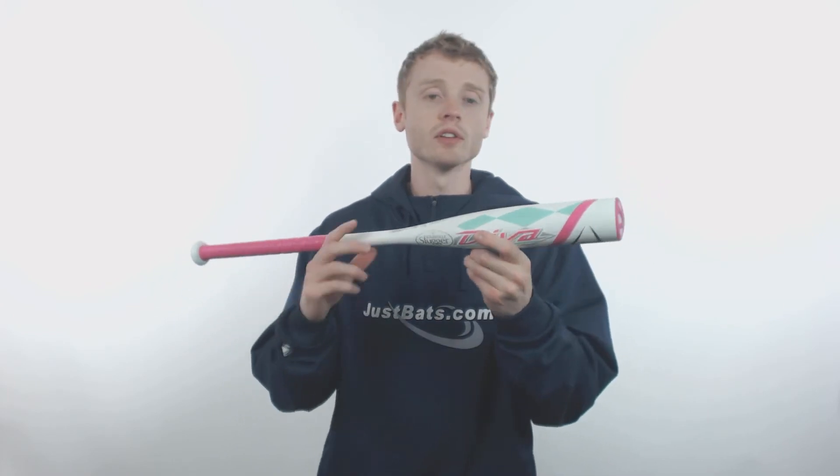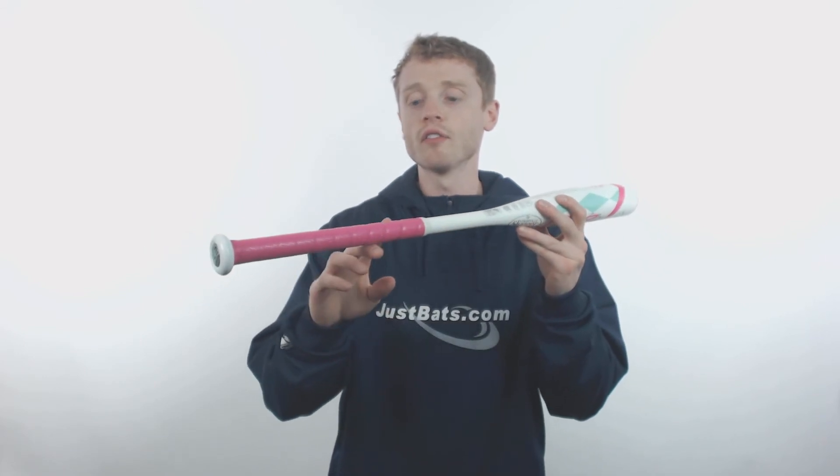The Diva is a one piece aluminum alloy design that's going to feature a balanced swing weight that helps increase those younger players' swing speed. On one end, Louisville Slugger has applied their vibration dampening end cap, and on the other end they've applied a comfortable synthetic bat grip. The combination of the two is going to help decrease sting in the hands.